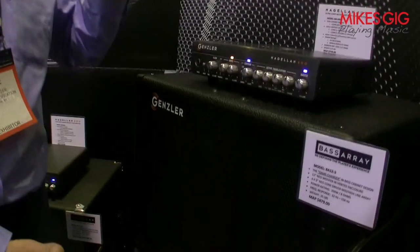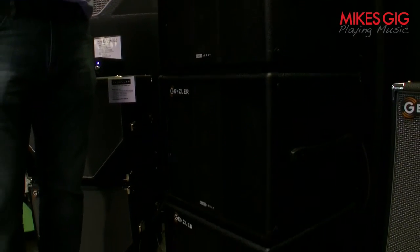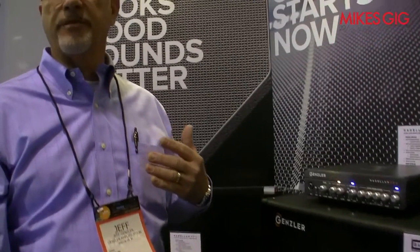The benefit is that the line array gives you a more controlled vertical pattern but a much broader horizontal pattern, so it allows you to have more of a walk across the stage without beaming as you listen to your tone and sound. These are shipping now to our dealers and also direct to consumer off our website. Thank you.